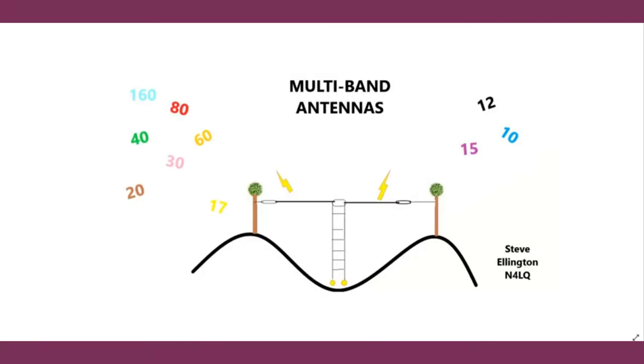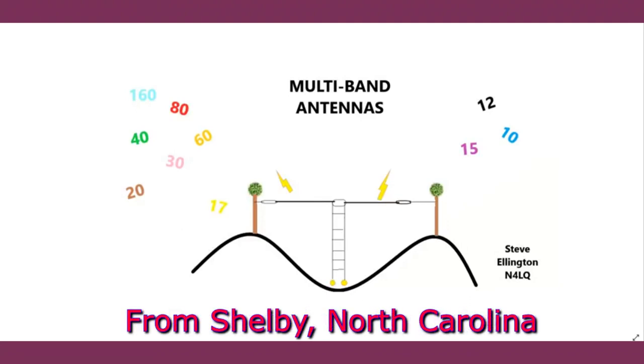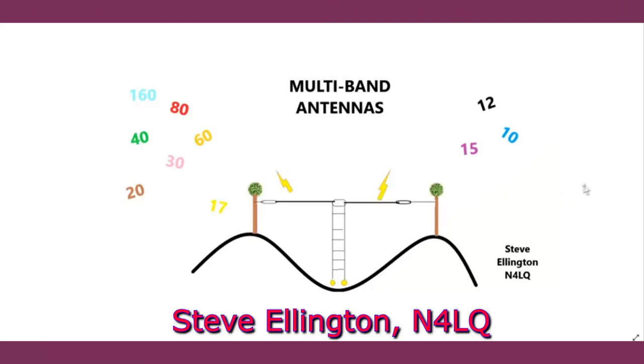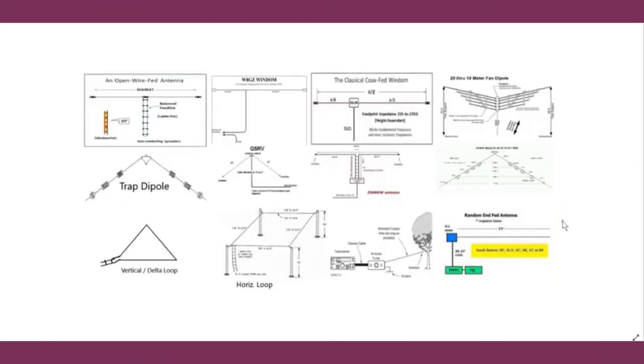This is Steve M4LQ and we're going to talk about multiband antennas today. Wouldn't we all like to have an antenna that covers all bands? We're going to talk about the different types of multiband antennas and wind up talking about the newer models of the NFED half-wave antenna and do some comparison. We've got several common antennas here and these are all multiband antennas of one sort or another.